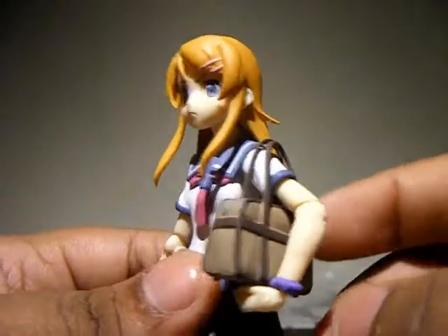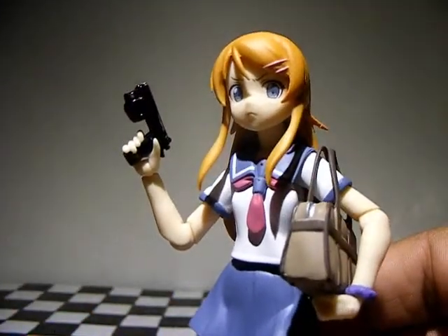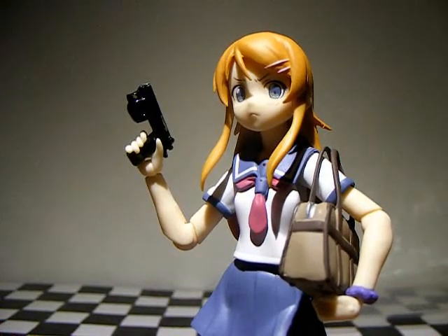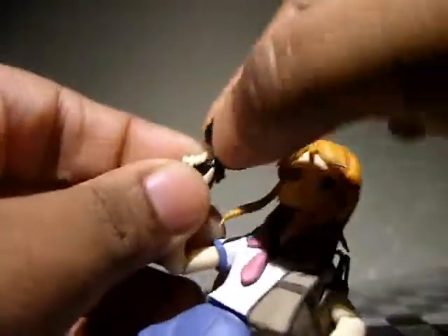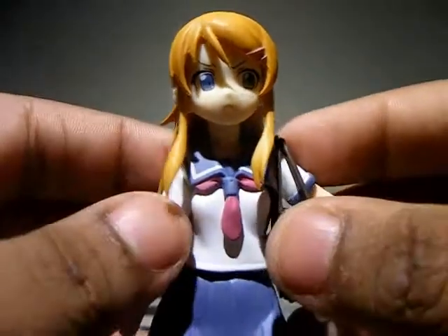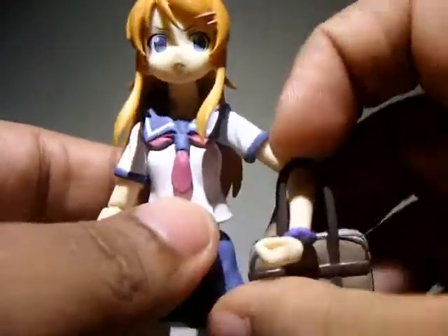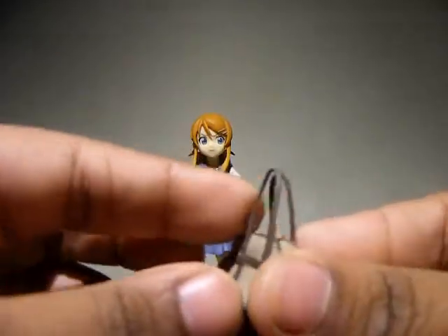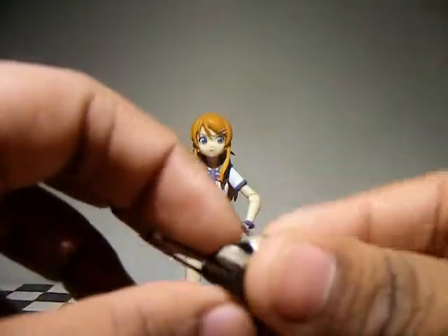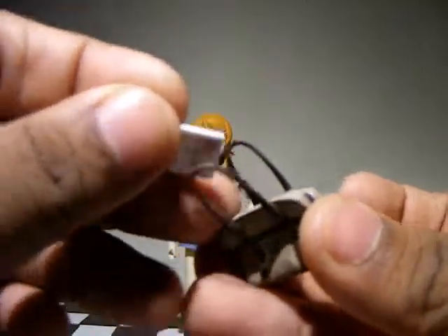She also comes with her bag, which I gave her. She does not come with a gun — I added that. Moving on, her bag is nicely made: one half is soft PVC so it can flex, and the other is solid plastic. If you like, you can put one of her little game cases inside the bag — and there we go, she's hiding it in there with her at all times.